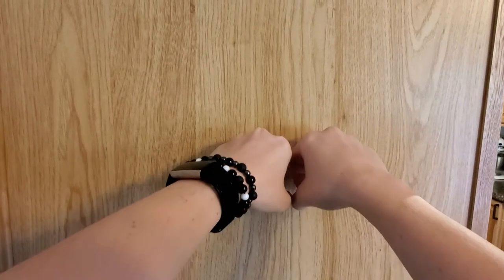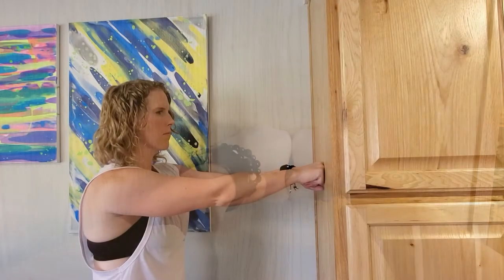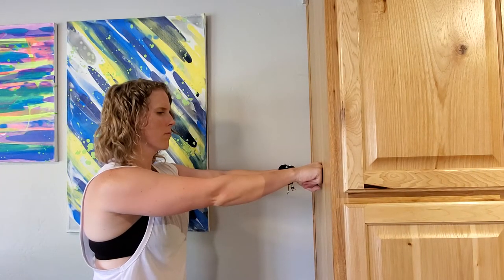Start with your knuckles together, then press your fists into the wall. Squeeze your first knuckles together as you push into the wall and rotate your elbows towards the floor.